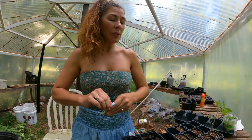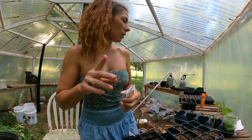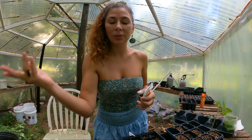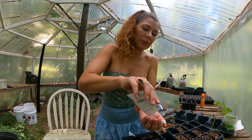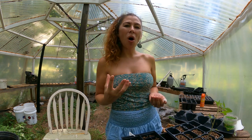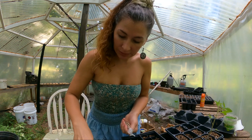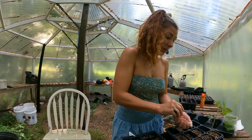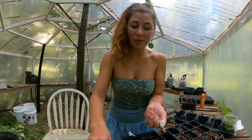I got me some mammoth sunflowers. I wasn't very happy with the Chocolate Cherry — the blossom was too small; I pictured it bigger and more magnanimous, so I decided we're just gonna get these massive mammoth ones. Then I'll collect seeds from them because sunflower seeds are expensive and you don't get that many — although this one actually gave me quite a few, I'm kind of surprised.